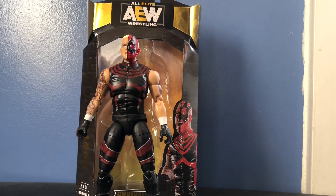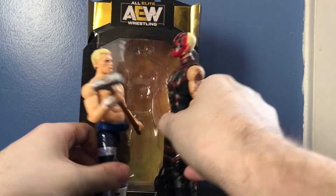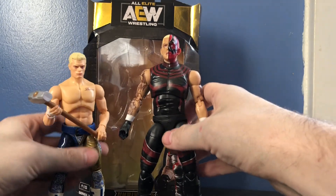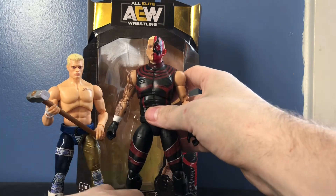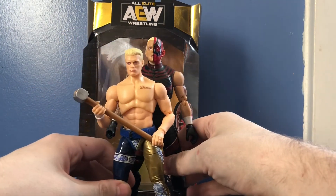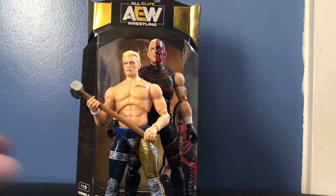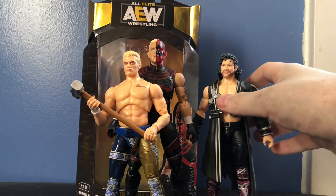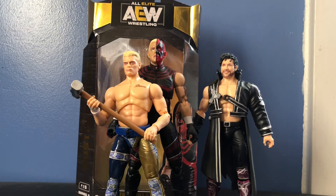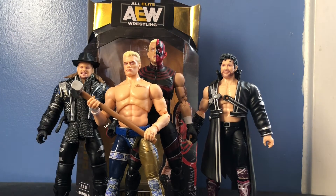Now for one last comparison — here he is with Cody from Series 1. So you see what I mean? Dustin looks like a giant compared to Cody. Dustin is not this tall, so that is probably my biggest complaint with this figure. But they do look great together — they look awesome. And also for comparison in the series, here's Kenny Omega and the Champion Chris Jericho. So there are all my AEW figures I have so far, hoping to get more soon.